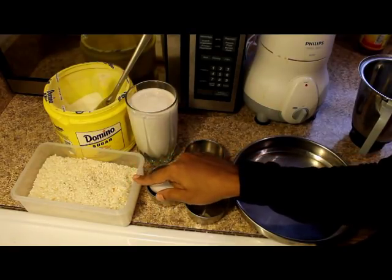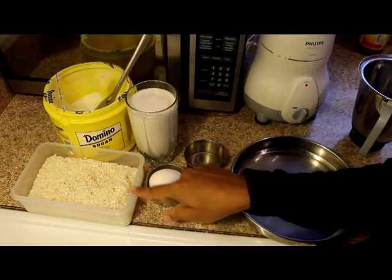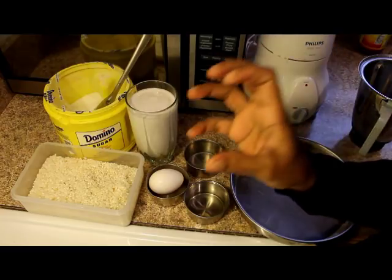I have a nice rice. I'll give you a little bit of rice. Let's mix the rice well with soft rice.